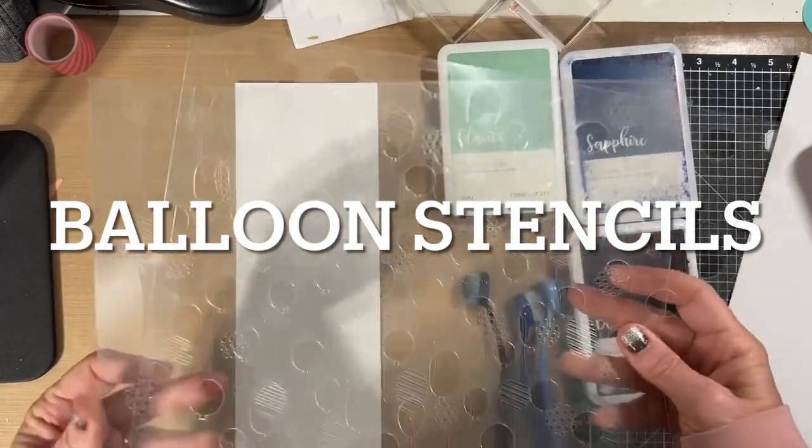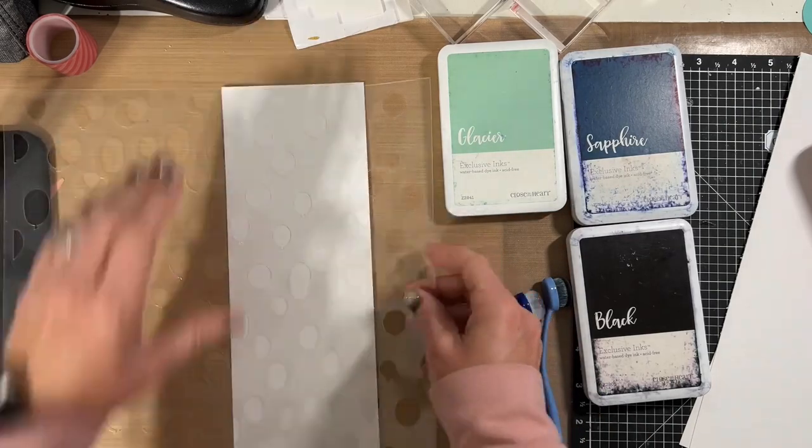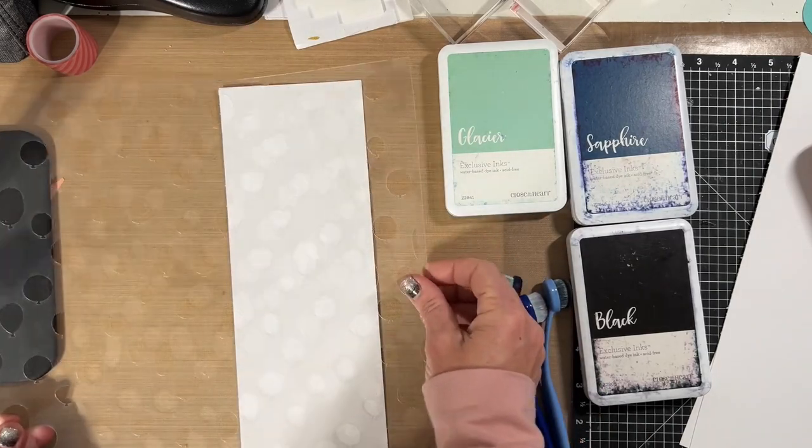Hello everyone and thank you for watching. Today's demo is on the balloon stencils and this is a pre-recorded video.